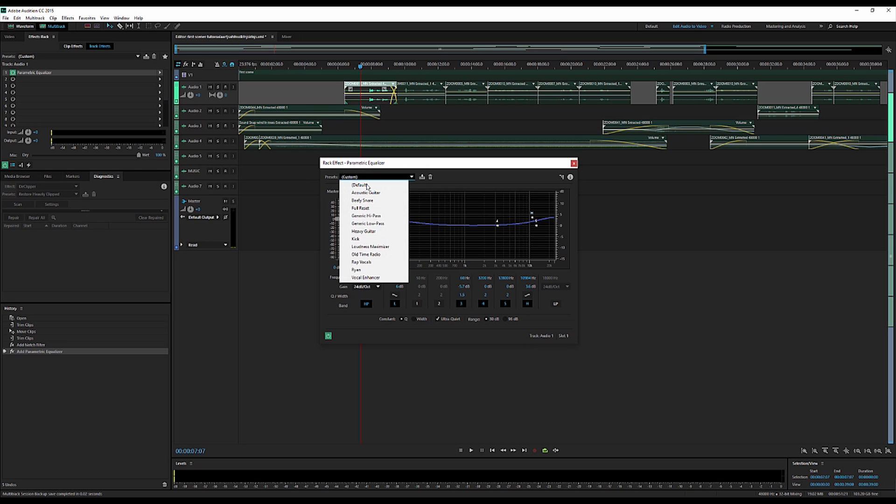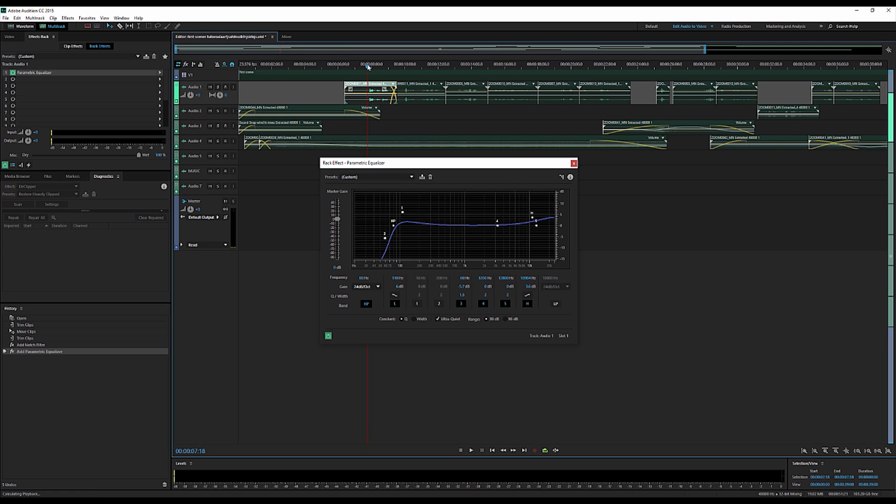I already have a preset set up — custom — or you can go to 'Vocal Enhancer' and adjust from there. Essentially what we're doing is rolling off the lower end of the frequencies — the subsonic and lower-frequency sounds are going to get eradicated using this equalizer. Then we're just upping the highs just a touch and keeping everything else the same. I typically don't like to add frequencies because that can distort the sound — I usually prefer to take away frequencies.